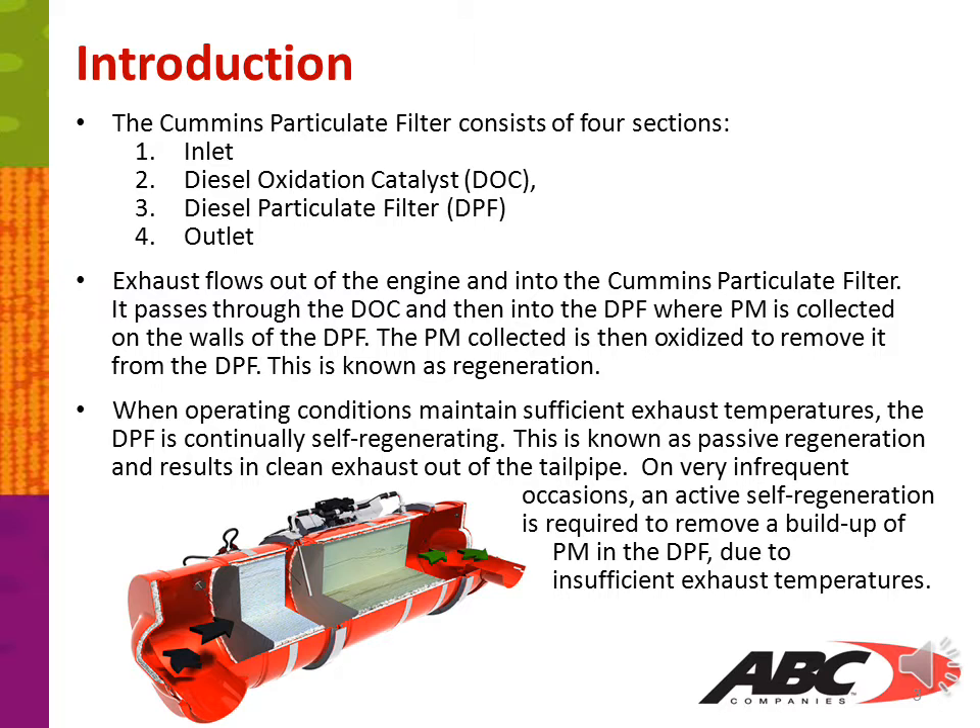When operating conditions maintain sufficient exhaust temperatures, the DPF is continually self-regenerating. This is known as passive regeneration and results in clean exhaust out of the tailpipe. On very infrequent occasions, an active self-regeneration is required to remove a buildup of PM in the DPF due to insufficient exhaust temperatures.